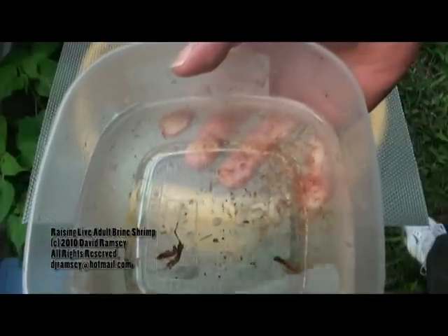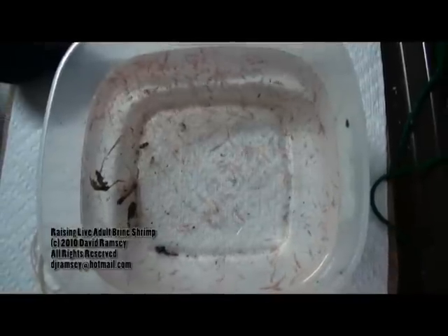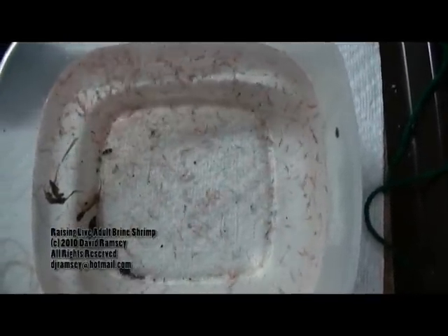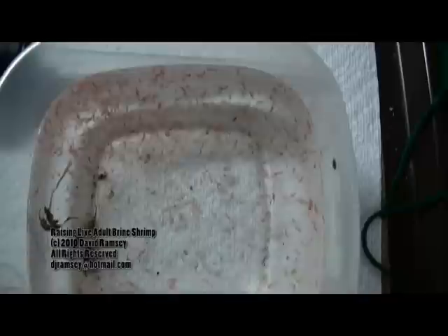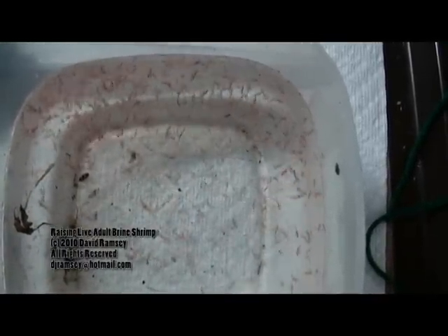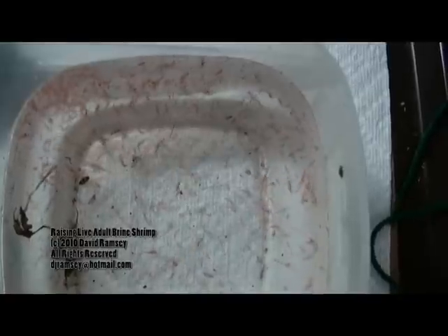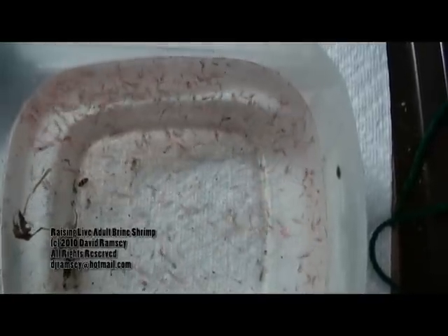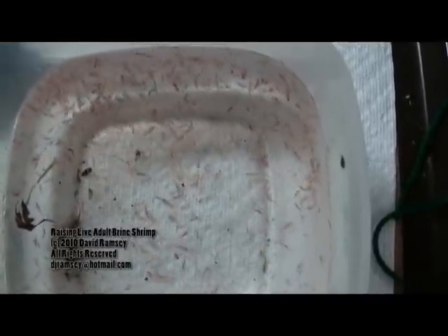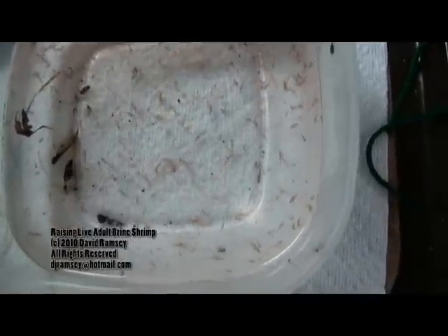Now I'm going to bring this container inside and put it on a paper towel so you can see just how many shrimp I got. These are big, full-grown adult brine shrimp — you can see some carrying around egg sacs, so they're adult and they're breeding. They're eating the food that's in there. They're gut-loaded with spirulina powder and silcon, and they're ready for me to feed those tough-to-spawn fish. Try this — you won't believe it.